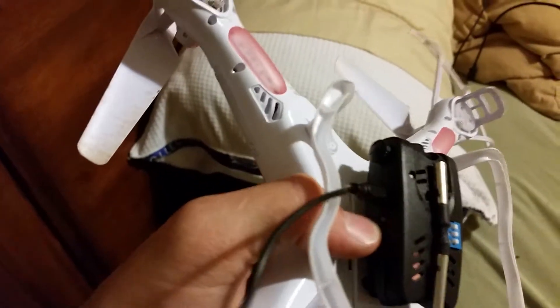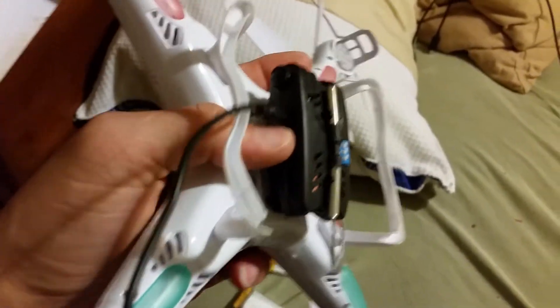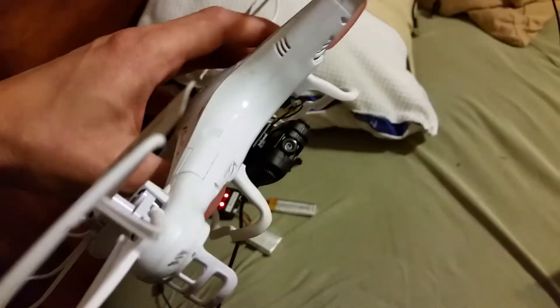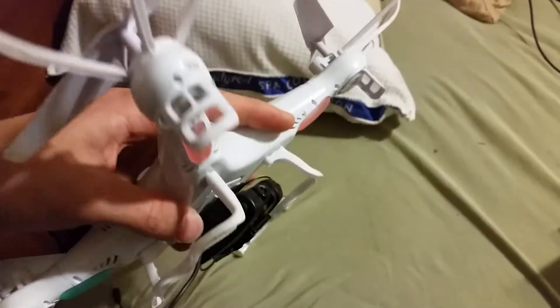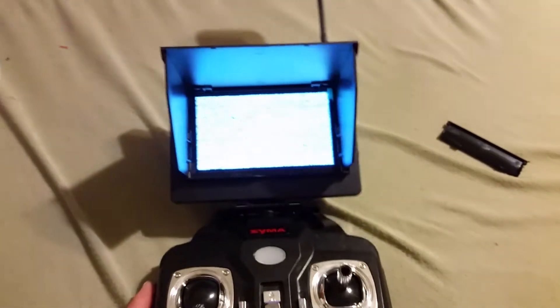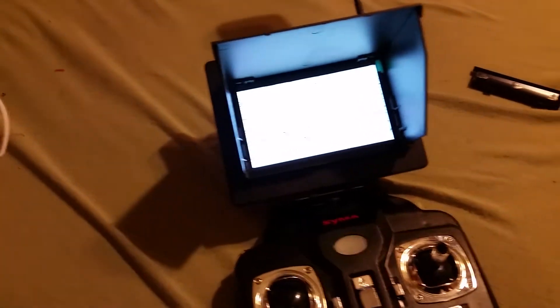There's no other lights on the camera. This is the on/off switch for the camera — you push it down and that's on. There's normally a light that lights up. I'll show you — just turned it on. We'll turn the monitor on and it should connect.